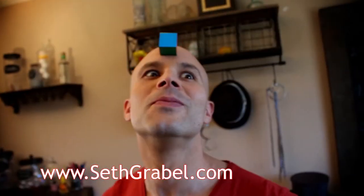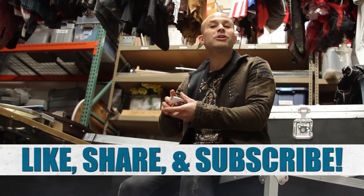To order, go to sethgrable.com. You'll find the link in the description below. Be sure to like, share, and subscribe.